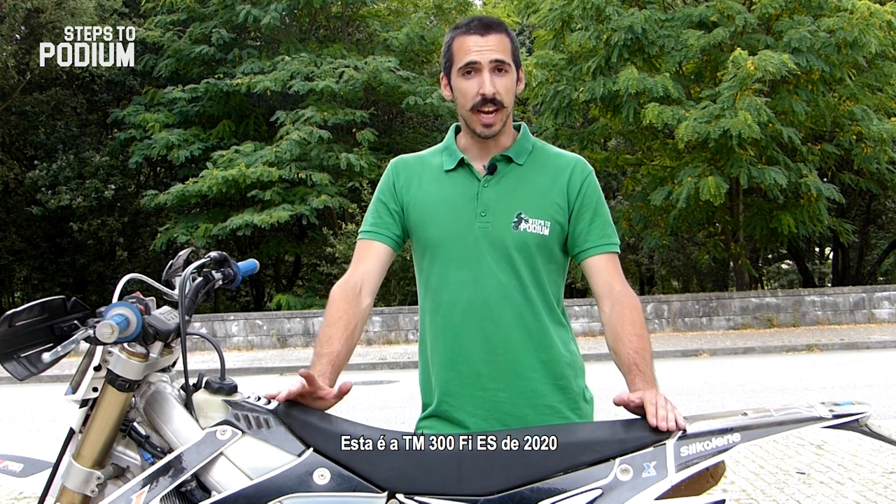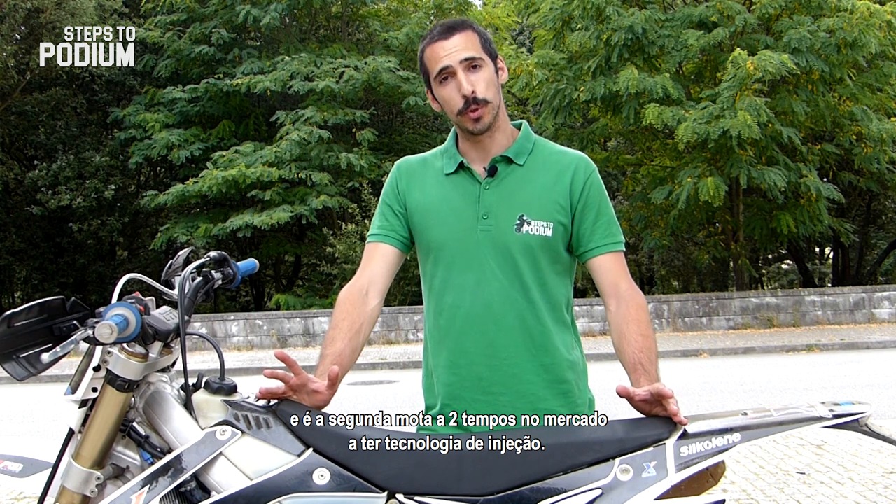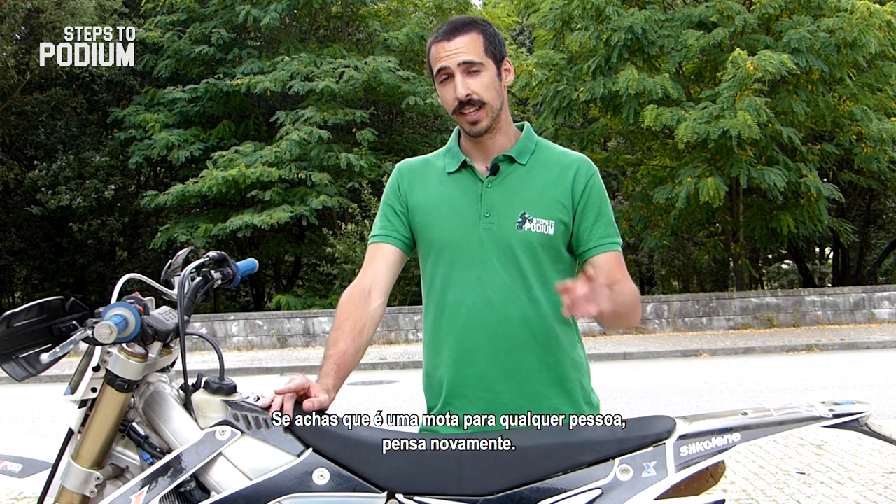This is the 2020 TM300 FIES and it's the second 300 two-stroke on the market to have the fuel injection technology. And if you think it's a bike for everyone, think again!